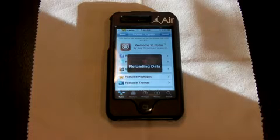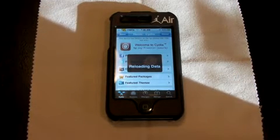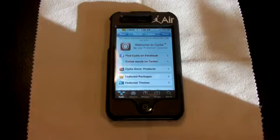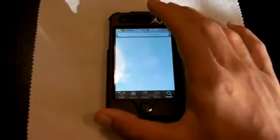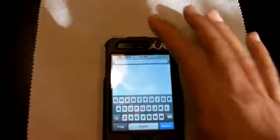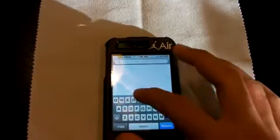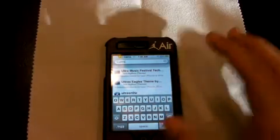Anyway, the deal is, once Cydia loads back up, you're going to go to search and type in Ultrasnow. Make sure it is Ultrasnow 1.0-1.